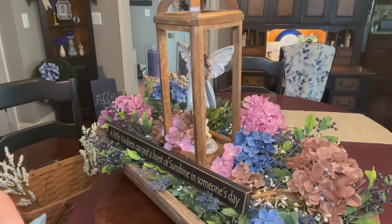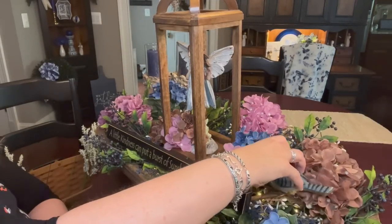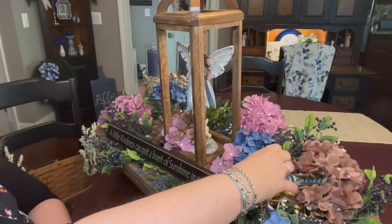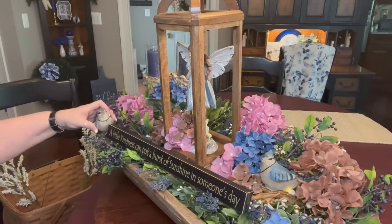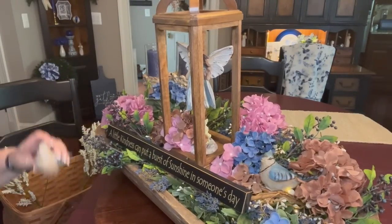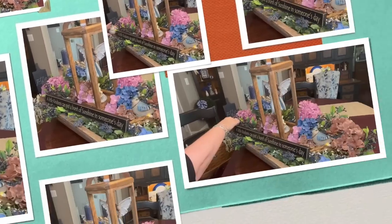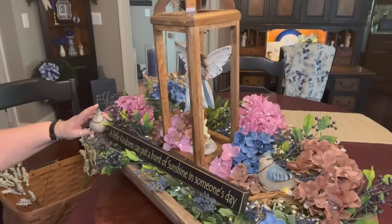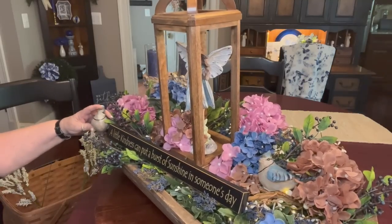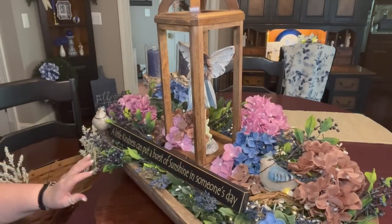I do have these blue jays. I thought they might look cute if I can get them to sit up here and there. I might glue dot one there to the edge. It looks kind of cute there.